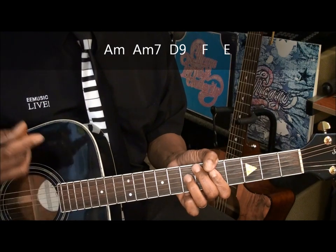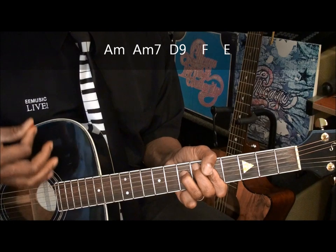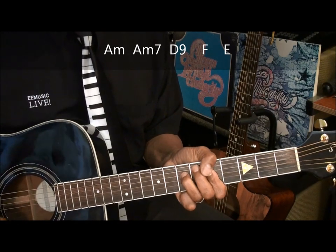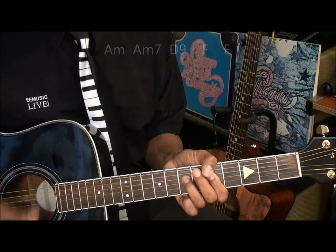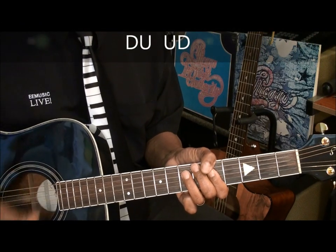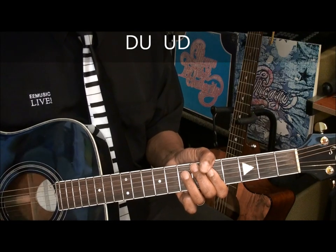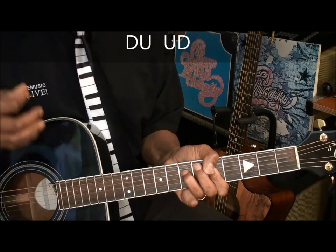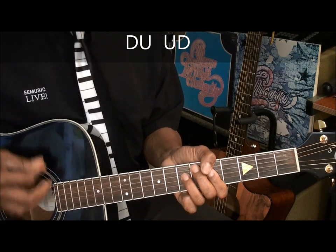So I'm going to strum this way. That's down, up, up, down. Down, up, up, down. I'm putting emphasis on the down, up, up, down. And in between I mute it.